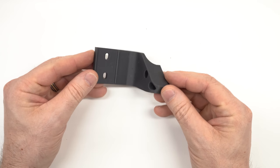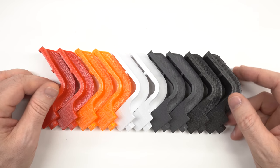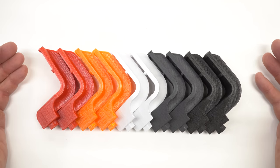Today I have this real-world part printed in carbon fiber nylon along with a bunch of other materials, and we're going to break them all, because science.